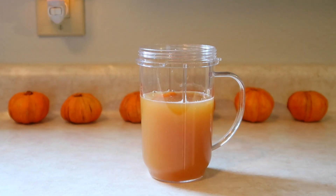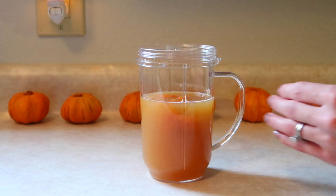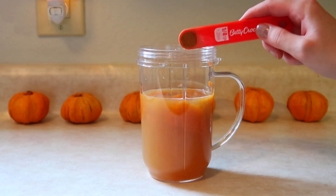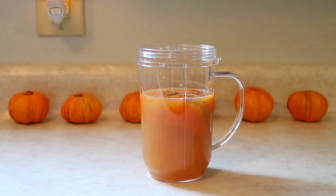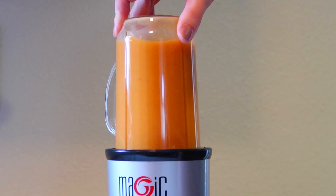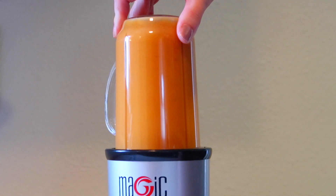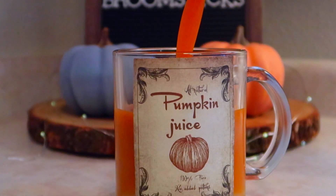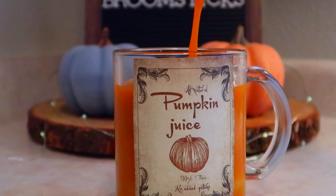Next up I'm going to add four tablespoons of pumpkin puree. You can always do more or less of the pumpkin puree depending on how pumpkin-y you want your pumpkin juice to be. Then I'm adding a fourth of a teaspoon of cinnamon and last but not least a dash of nutmeg. Then I'm going to pop this into my blender and mix all of the ingredients together.